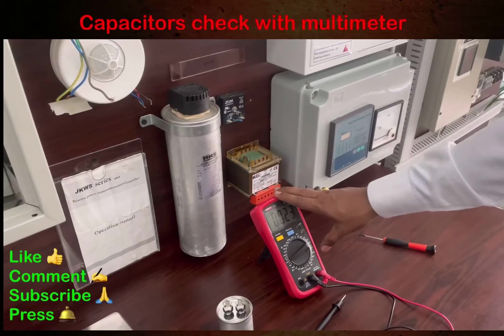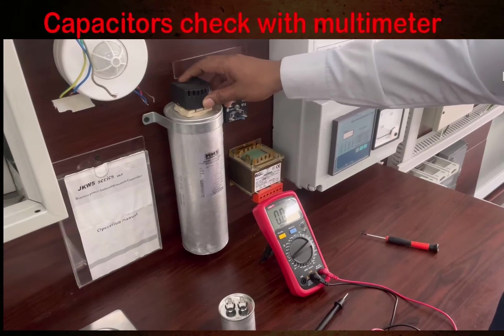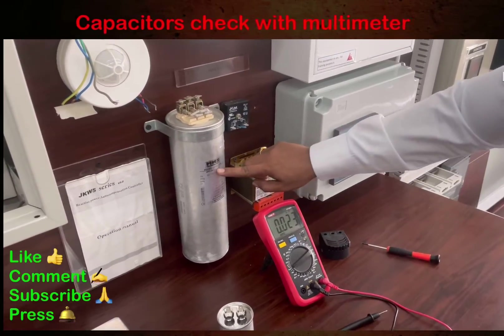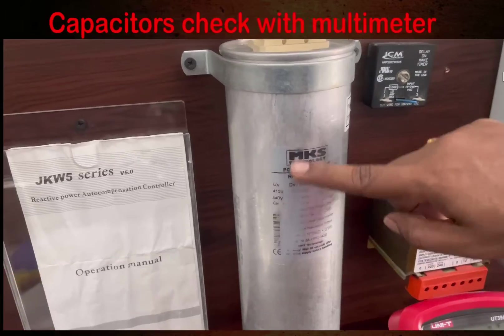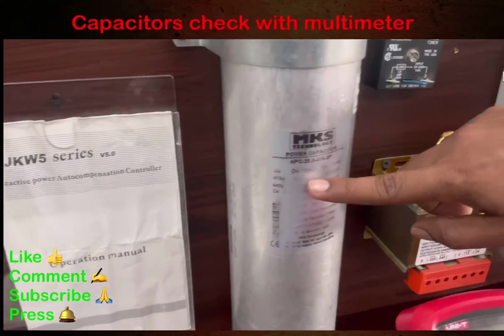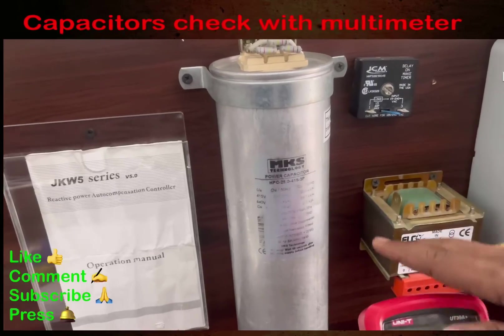We are going to check this capacitor using our multimeter. This is a 25 KVAR capacitor — you can see everything mentioned on the nameplate, including how much MF the capacitor is. This power capacitor is made by MKS Technology. There are different brands available in the market, but what matters is ensuring the capacitor is okay.